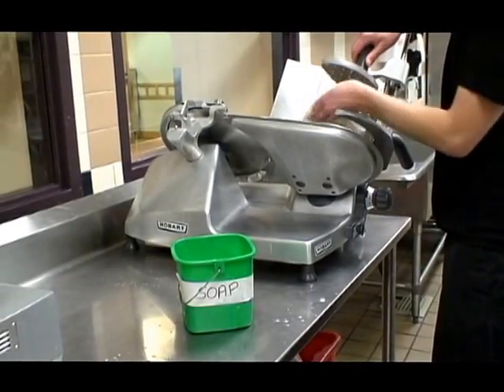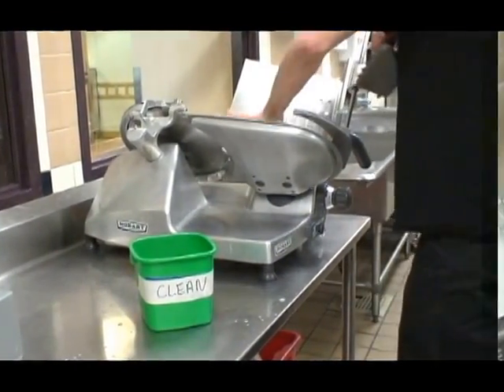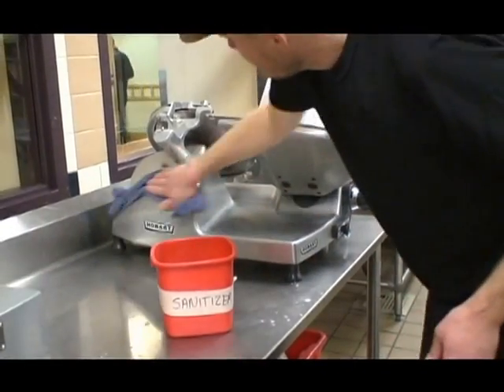When equipment is larger than the basins of the three compartment sink, in-place cleaning and sanitizing is required.